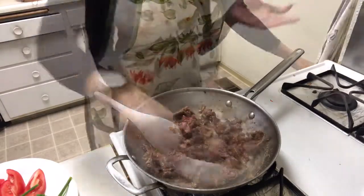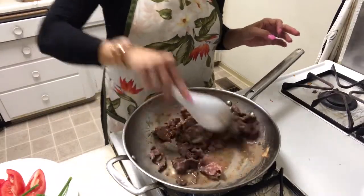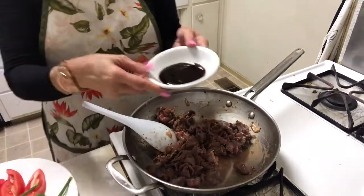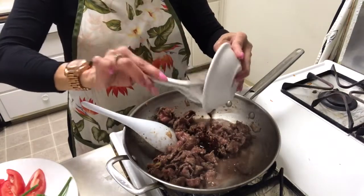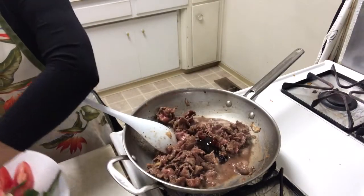My son, my little one, he likes to eat with rice. And add some oyster sauce and red onion.